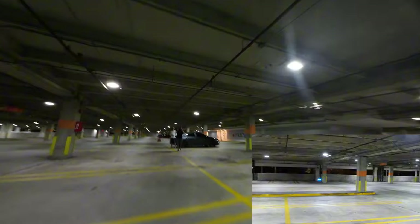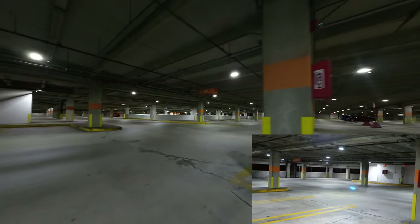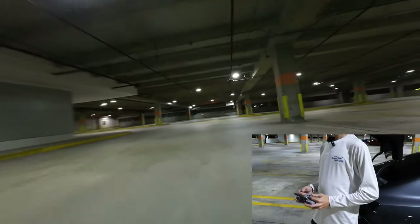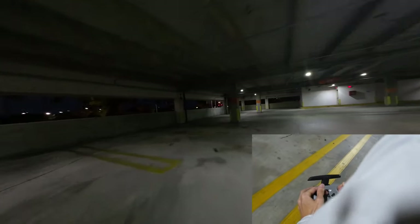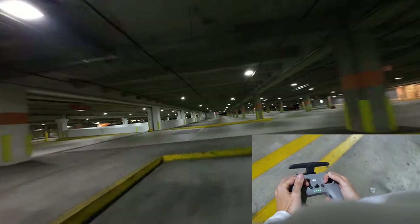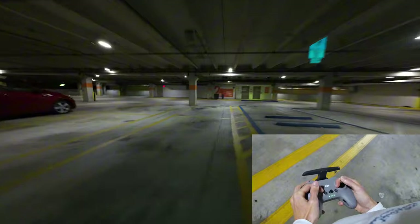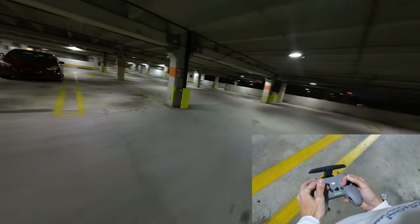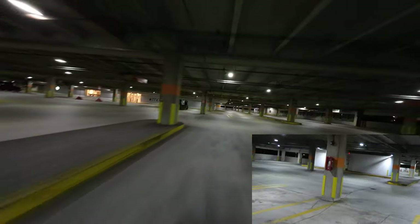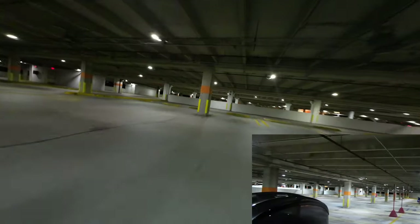Definitely getting a little bit better at orbiting. See my low flips — my flips in acro mode are a little bit rough. I got way too used to flipping in horizon mode. There we go. I'm pretty close to the wall there. And I'm going to go back to the camera.